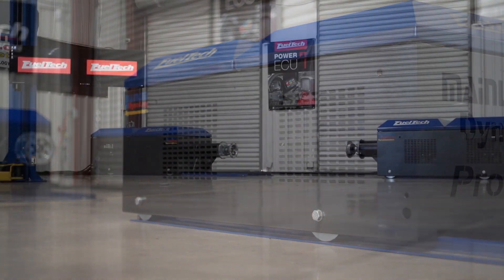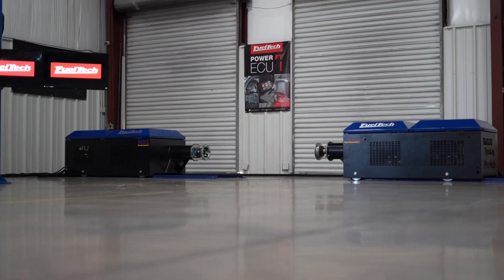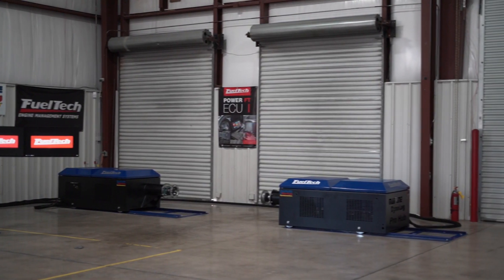This dyno allows us to test and read horsepower on extremely powerful cars without issues with tire shake, traction, track prep, weather conditions, or wasting money spending countless laps at the track.